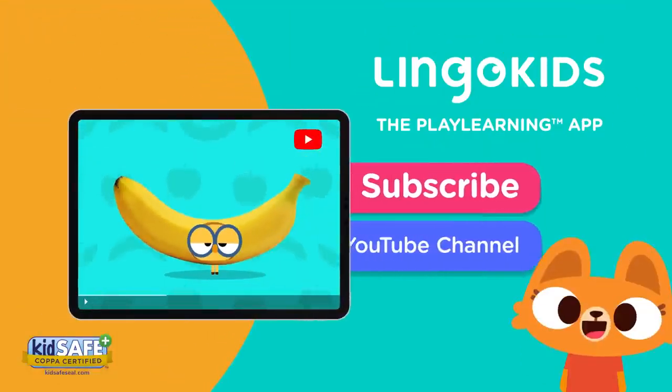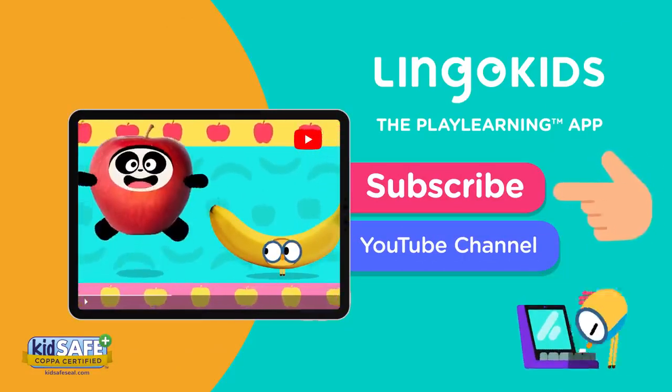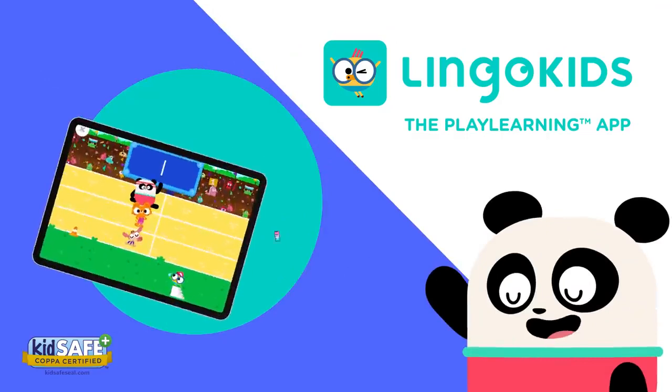Let's play learn! Subscribe! Get the Lingo Kids app!